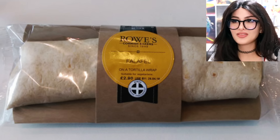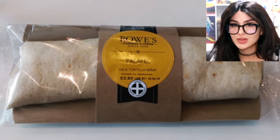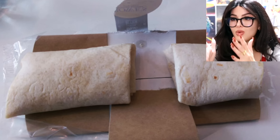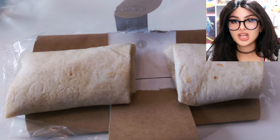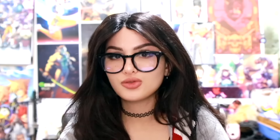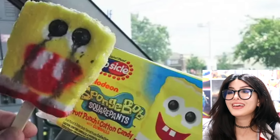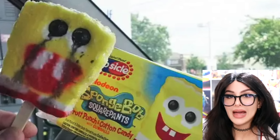Here we are thinking we were gonna get this burrito — that's a thick juicy boy — and then you open it, it's just two wraps and where the logo is there's just nothingness. How could y'all do me like that? Only airport food can be this disrespectful and get away with it.